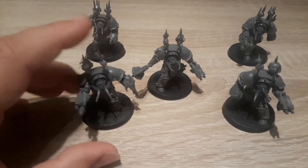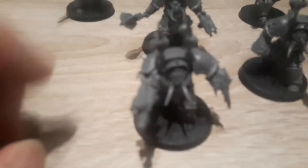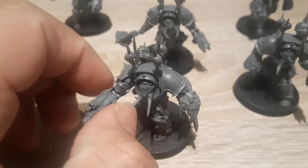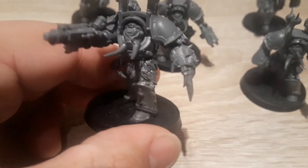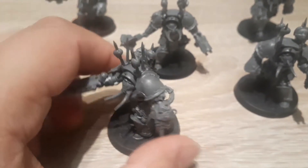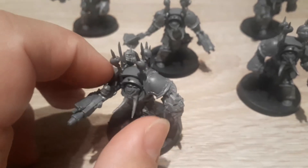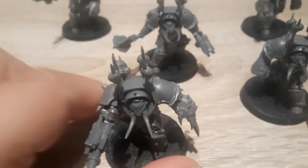I'll just quickly go through some of the guys. So you can see this chap — I've gone for a Flamer Power Fist, and I really like the detail in these models. Now again, it doesn't give you enough Power Fists for the whole box set, so luckily I had some spare parts over from an Abaddon Lord Terminator. I just used that, converted it, and they're quite easy to convert.